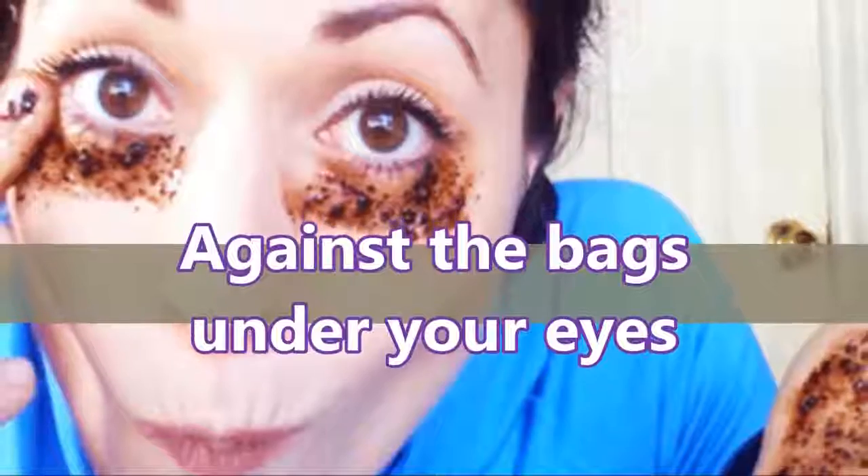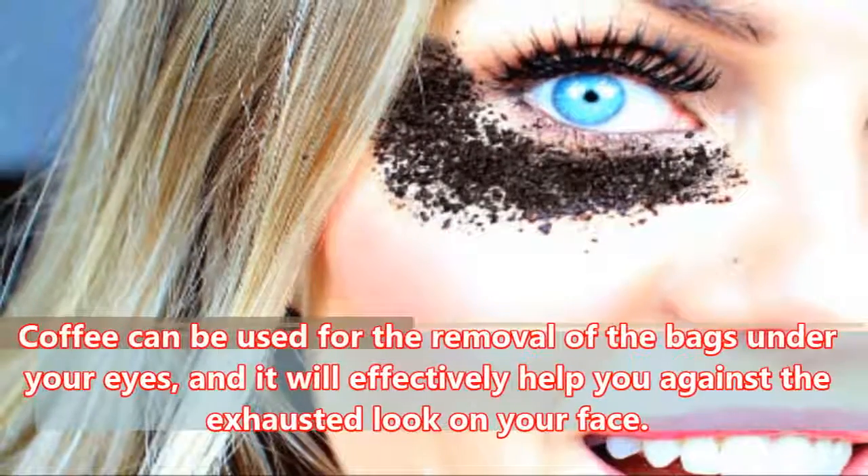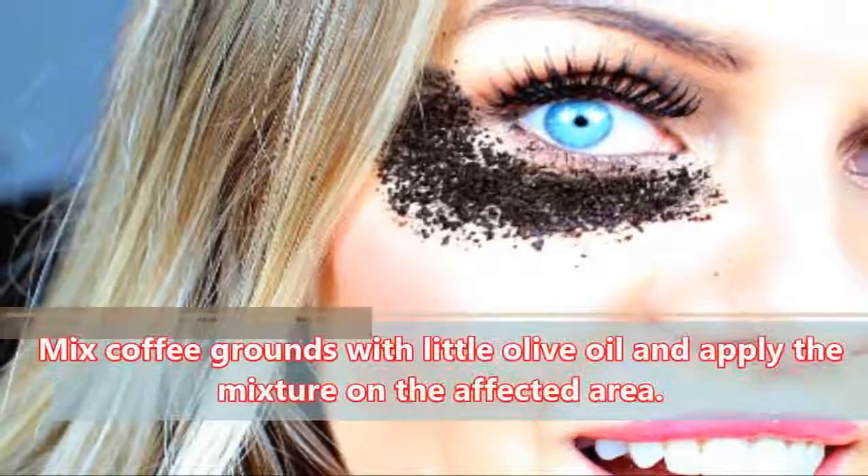Against the Bags Under Your Eyes: Coffee can be used for the removal of the bags under your eyes, and it will effectively help you against the exhausted look on your face. Mix coffee grounds with a little olive oil and apply the mixture on the affected area.